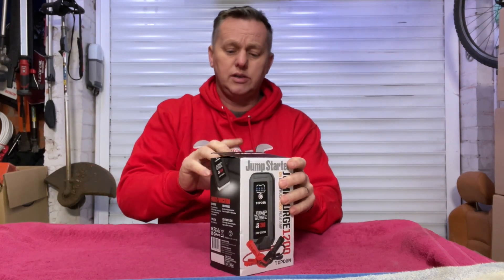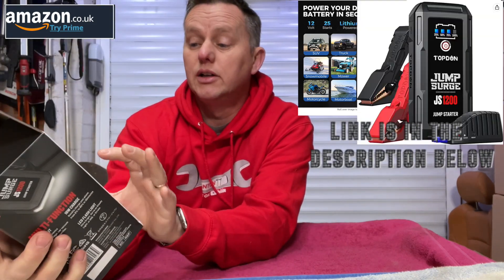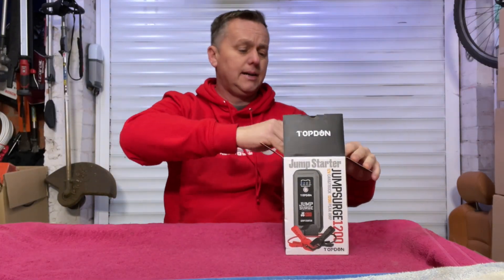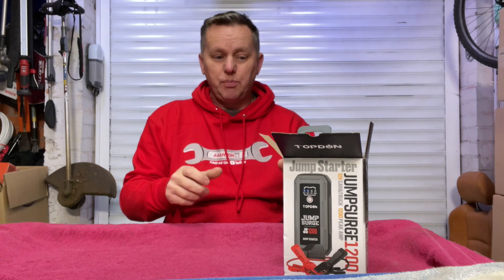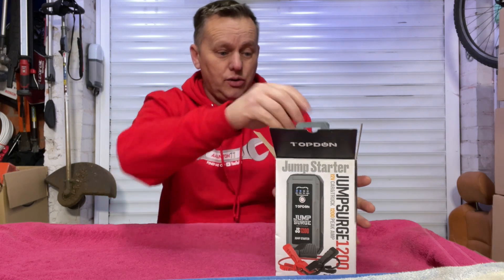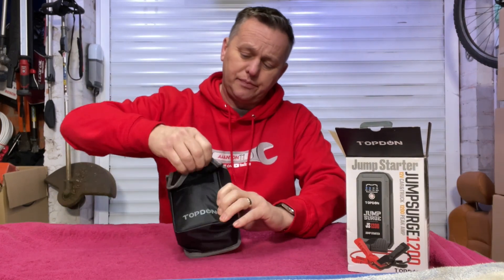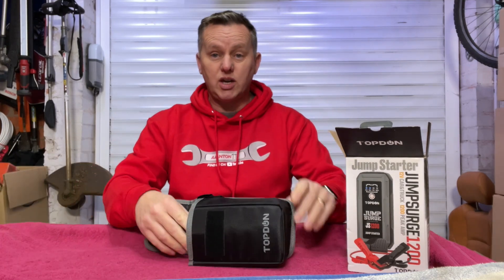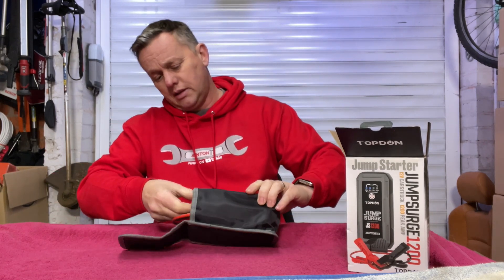Let's see what we get in the box. This is the TopDon Jump Surge 1200, comes in at about 85 pounds. What I really wanted was something small, something more manageable, something quick. I've seen them being used by other people and they look pretty good. It comes in a nice case and it charges through USB, so you could probably even leave this connected in the boot of your car with a little USB charger, just as a backup in case you leave your lights on.